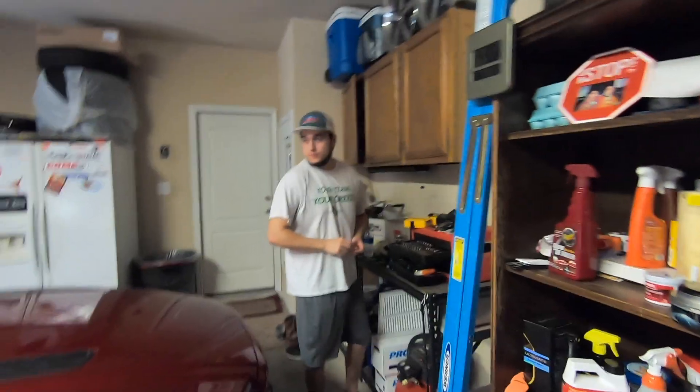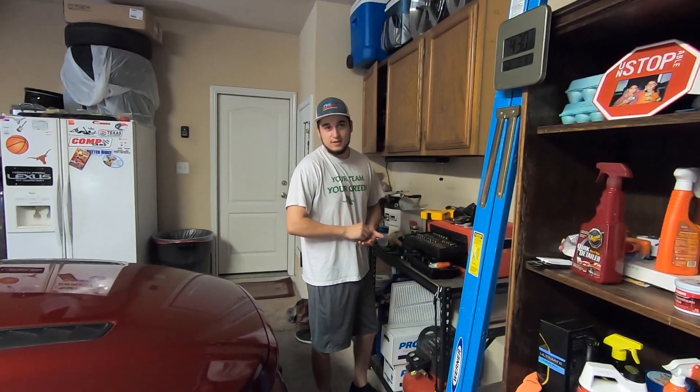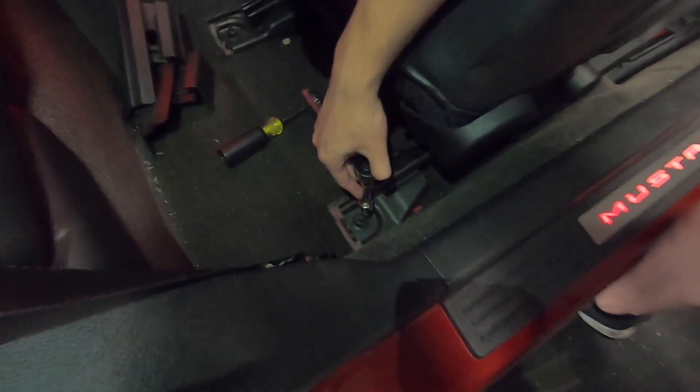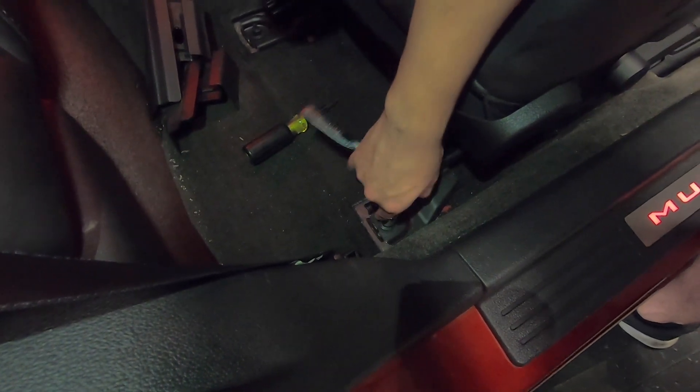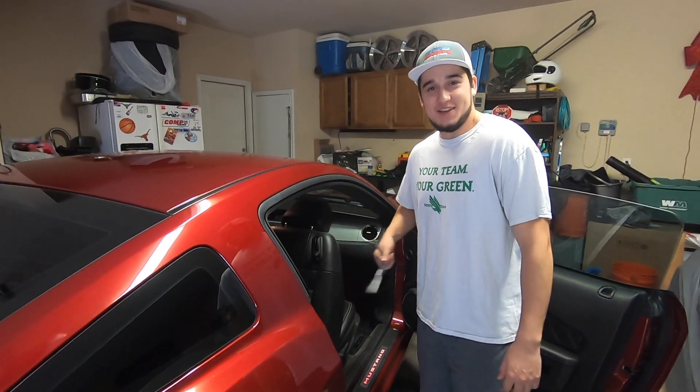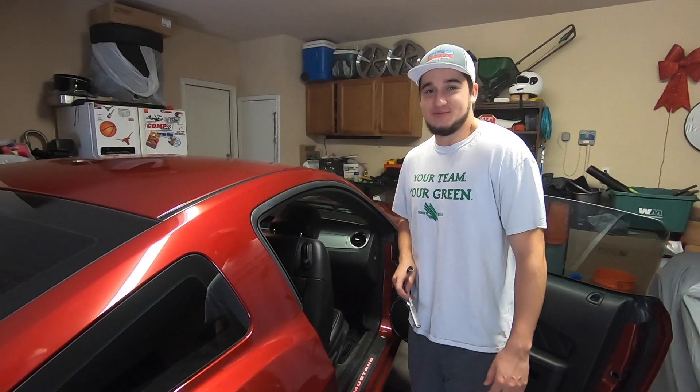What are we doing today? Taking out the passenger seat in the 14 GT right here. It's Ryan from EG Performance. Alright, today we're going to be removing the front passenger seat from the car.